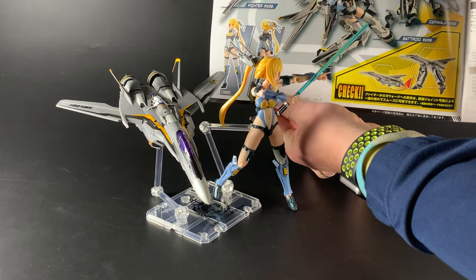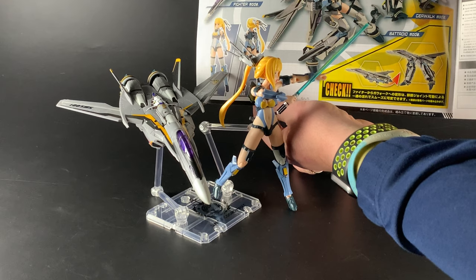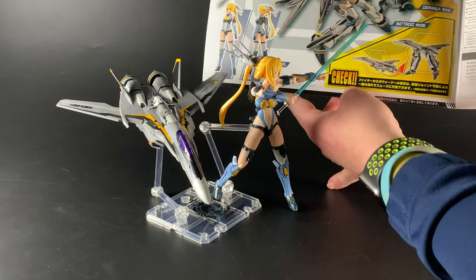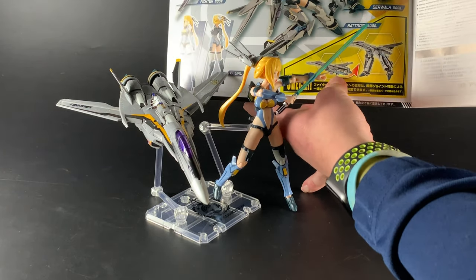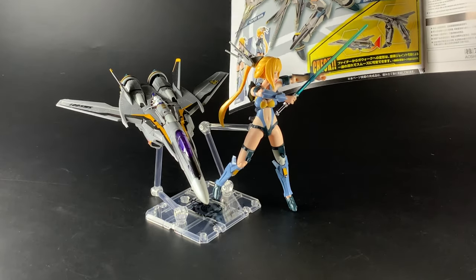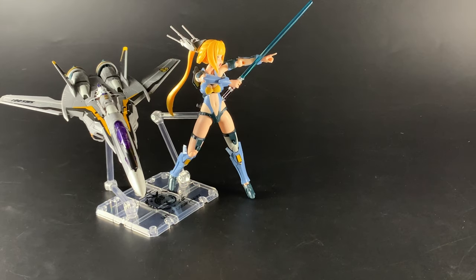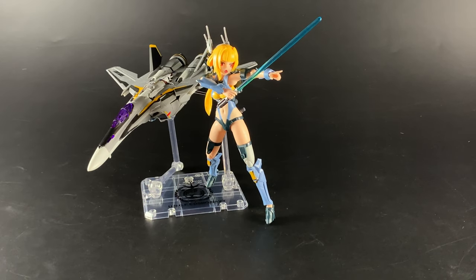You can see fighter mode on the left, the bateroid mode in the middle, and the gel walk — or girl walk — mode on the right. You can also have it in a special legged fighter mode, so there are actually four different ways you can build this. Personally, I really love it in fighter mode — it looks natural, not weird, and that's pretty much me when it comes to these types of kits.